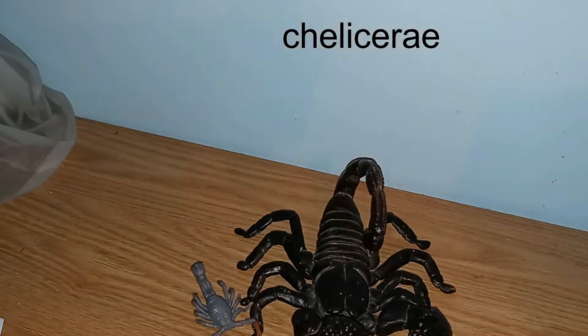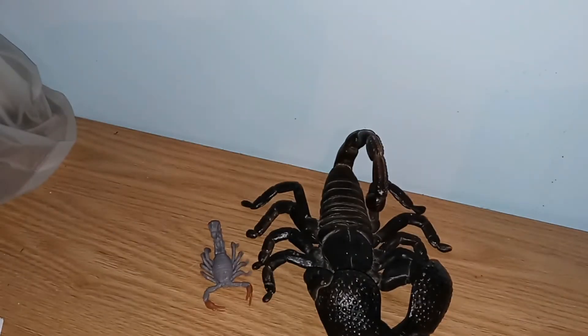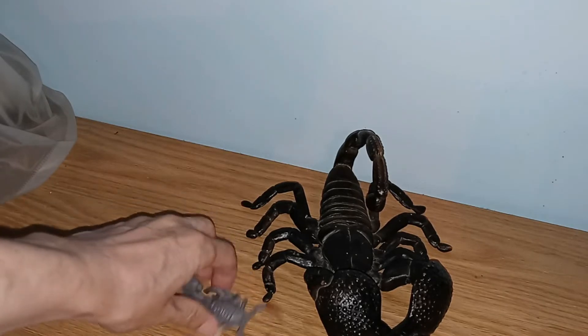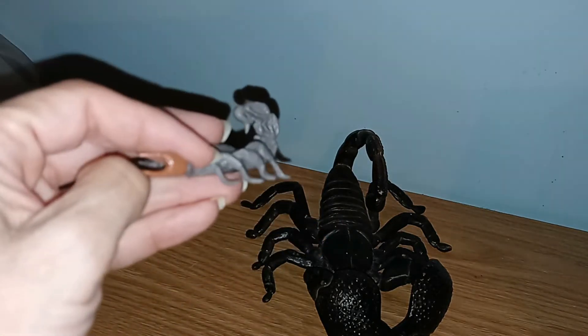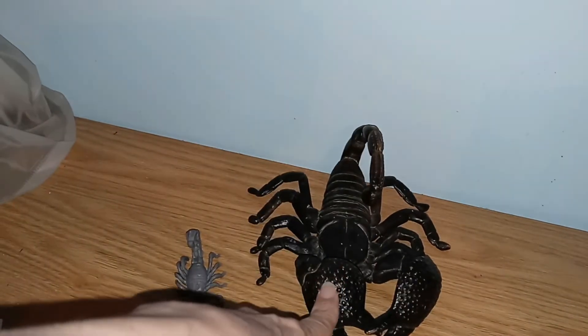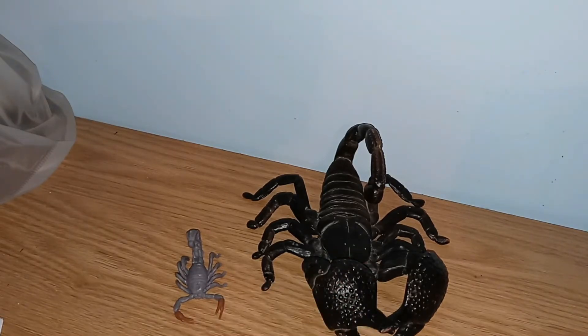Next are the pedipalps. In tarantulas the pedipalps are used for feeling around to find prey, but in scorpions the pedipalps are actually their pinchers. They come in different forms — some are thin and some are quite heavy. They very often have hairs on them, and those hairs are used to find food. The heavier the pinchers, the less the scorpion likely relies on venom to kill its prey.